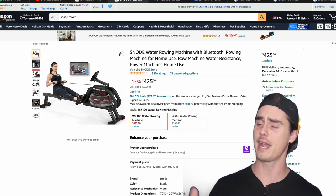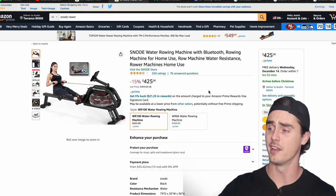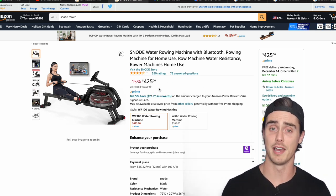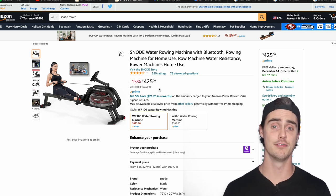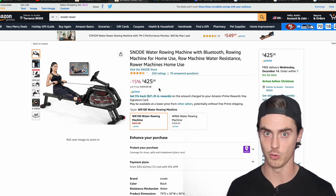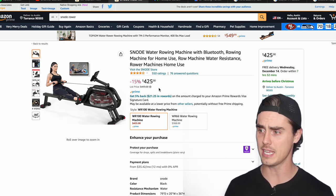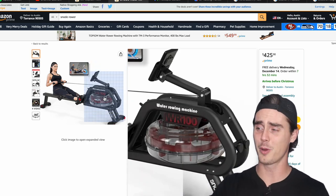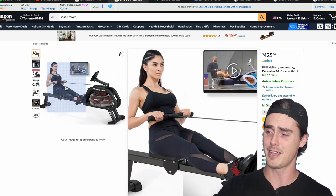Well, we might have here today the best of all the budget rowers out there, though this is constantly changing as new rowers are popping up on the market. We're going to talk about the Snowed Water Rower and why it might be the best budget rower to buy if you don't have $900 to drop on a Concept2 row erg, which is in my opinion the best budget value you could get for a rower. Right now this is listed on Amazon at 15% off — $400 and $25.